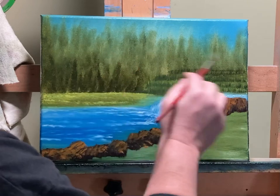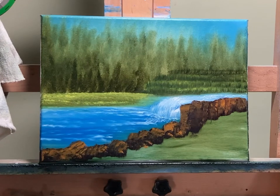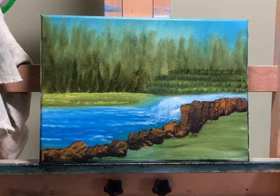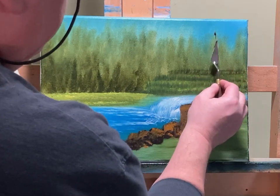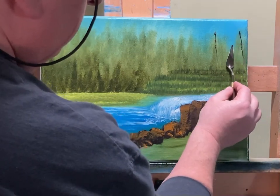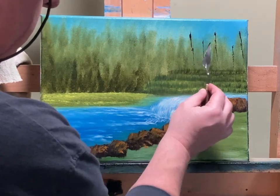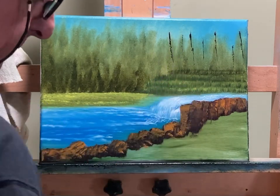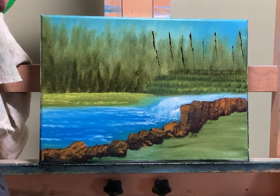Now we're going to take care of those trees — take our palette knife and Payne's Gray and Van Dyke Brown, just touch, and we're going to make tree trunks going all over the place. Some kind of straight, some nowhere near straight, some crooked, some attached to each other like a V — whatever we decide. A lot of this will be covered, but where it doesn't get covered, obviously there are tree trunks on trees.